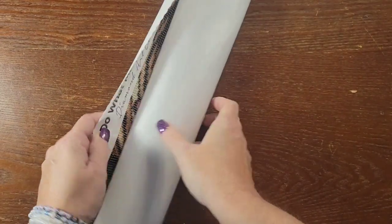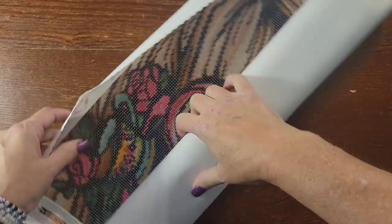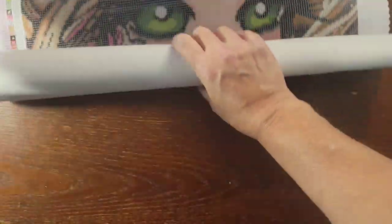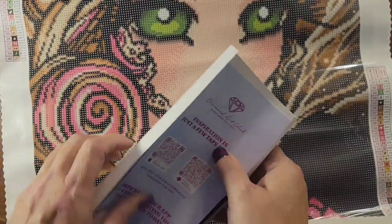Let's unroll that nice soft-back canvas. Diamond Art Club canvases are top-notch — they have a self-flattening feature. If you leave them laid out, they will flatten on their own. Look at that, guys — isn't she gorgeous!